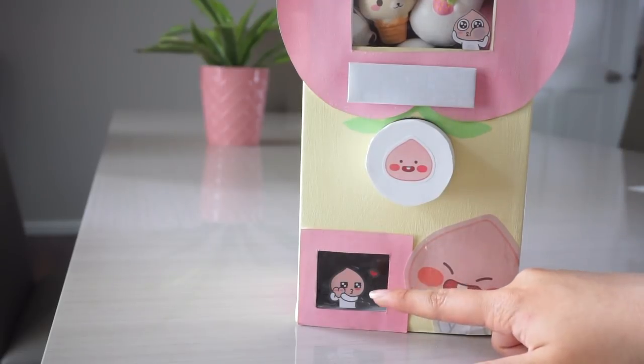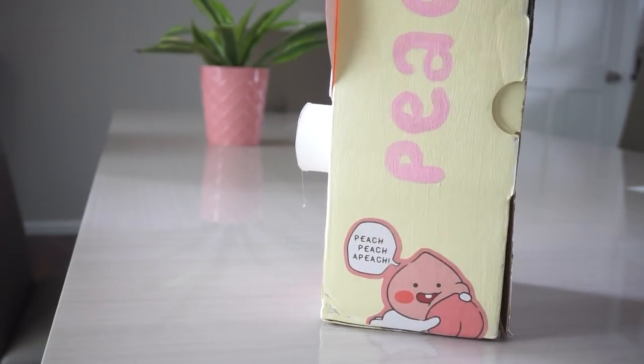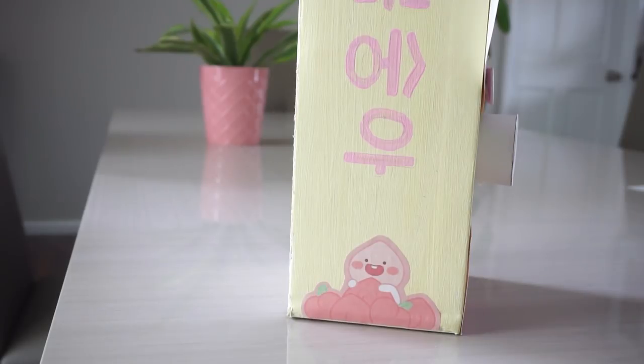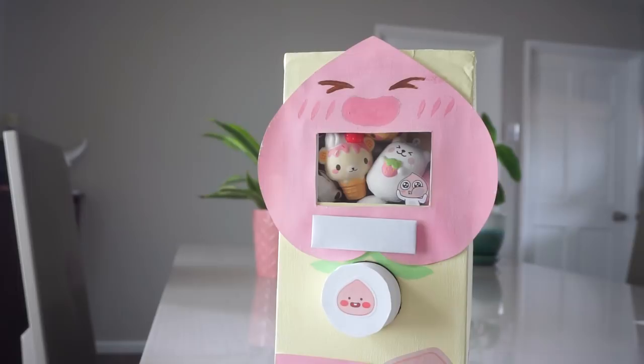Moving down, I just have this little prize slot right here where you can get the squishy. And I also put some cute little printed designs — they're not really stickers because I printed them out, but they're really cute. This is a character from Kakao Talk and I think its name is Apeech, which is really cute. I just printed it out and put it on my machine. I did take some progress pictures, so I will just show them right now so you guys can see how it was made from a shoebox into this.